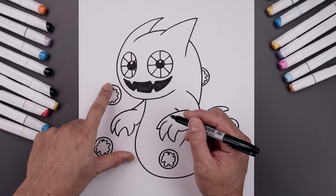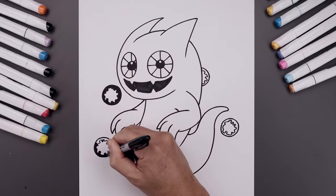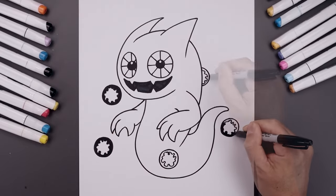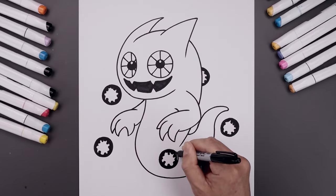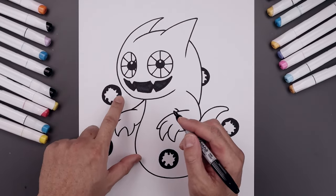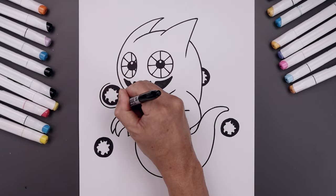Now we're going to go back and fill the outside area of each orb. And now we're going to go back and trace each of the circles along the outside, just trying to add an even space gap all the way around.